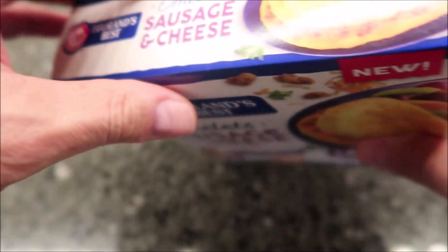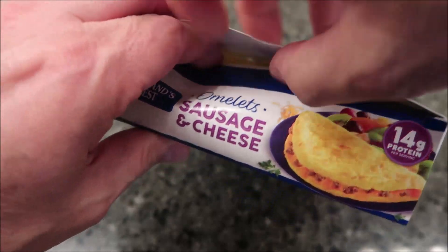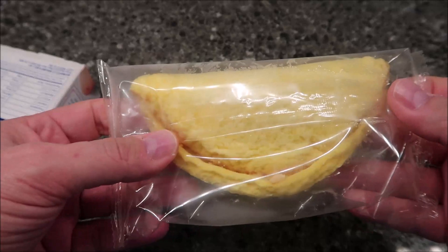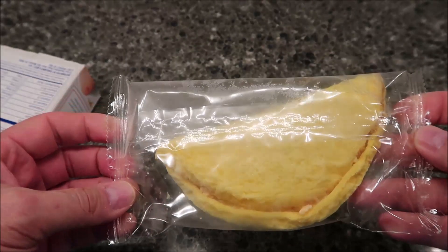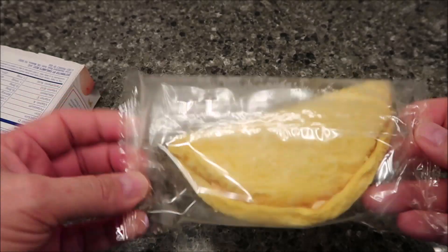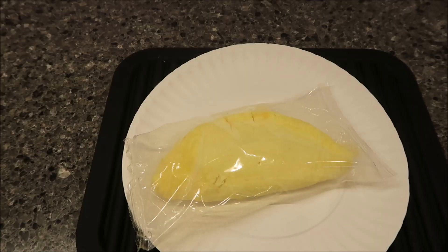I'm going to do just one. The box has a flip-top and it's taped. There's the omelet — you literally just open one end. I'll put it on a paper plate to make it easier to get out of the microwave. That's all you do. I'll get this in the microwave and be back when it comes out.